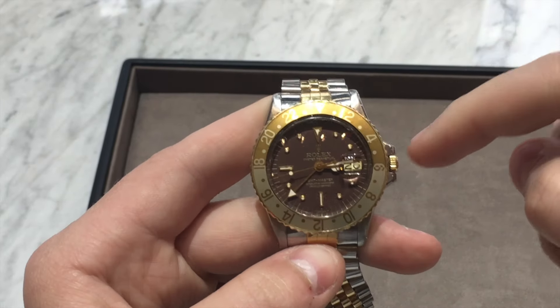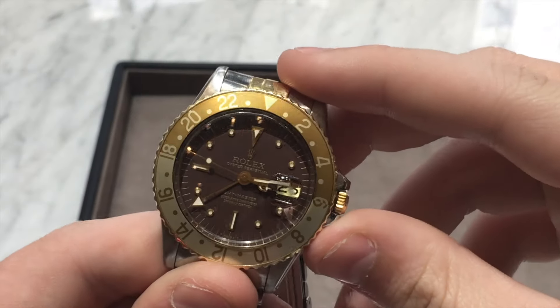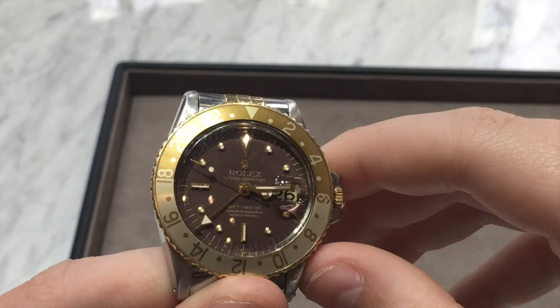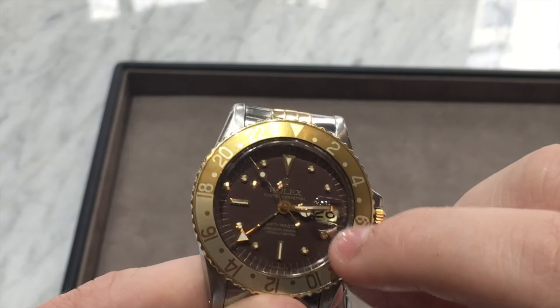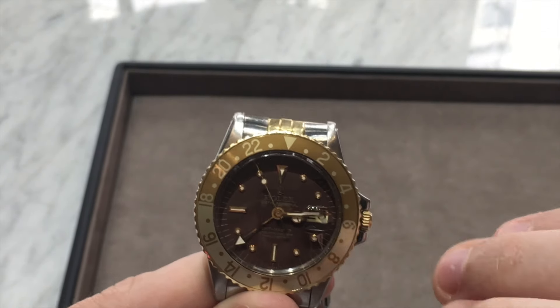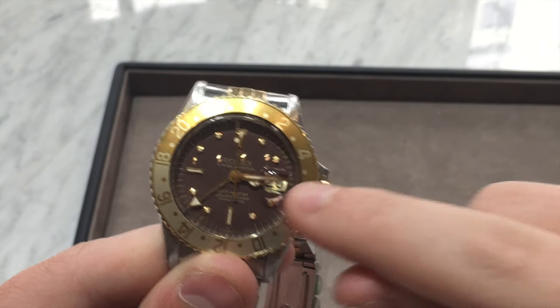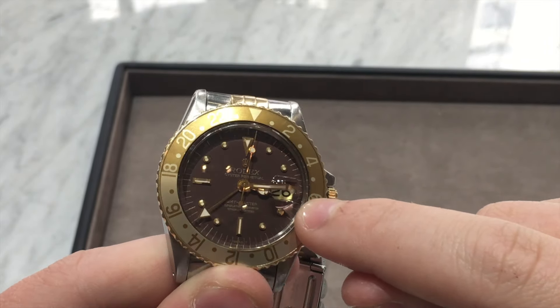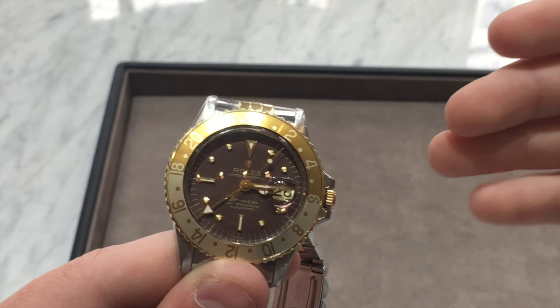Moving back to the dial, you also have a date wheel at three o'clock. I love how on old Rolex models you can actually see that it's metal — it's not a straight printed plastic piece. It actually is metal with numbers on it, and I find that very interesting. It gives the piece a more unique aspect.